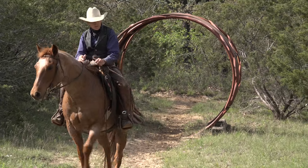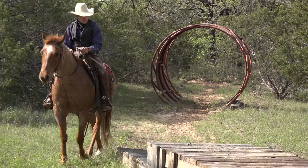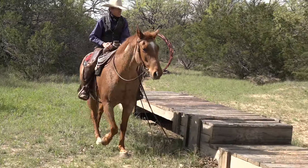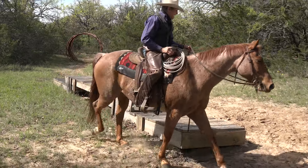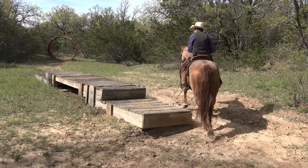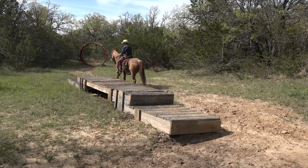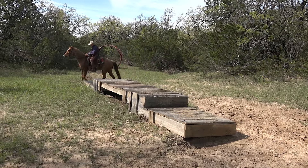Another interesting obstacle. This is kind of a three-tier bridge, getting a little more advanced here. So what's the best thing I could do to start out? Just ride around it. Let my horse look at it and become okay about it.